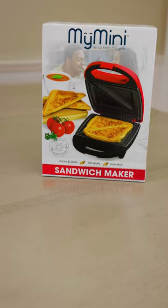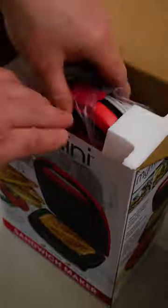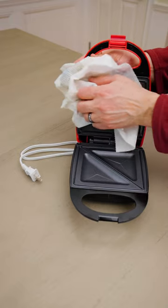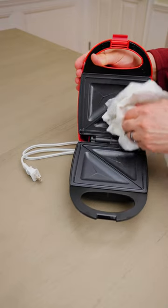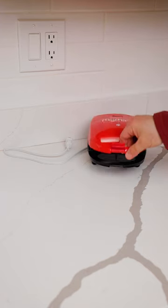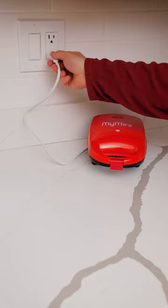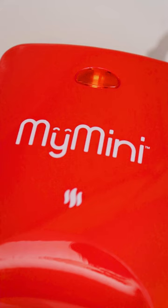This is a quick review of the My Mini Sandwich Maker. It comes with an instruction booklet and the sandwich maker, of course. Before use, wipe it down with a soft, damp cloth. With the lid closed and locked, plug it in to allow it to heat. A light on top of the unit will illuminate to show it's heating up. When the light goes off, it's ready to cook a sandwich.